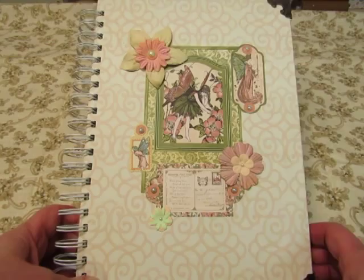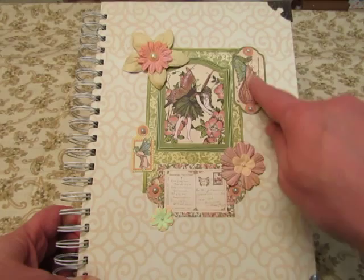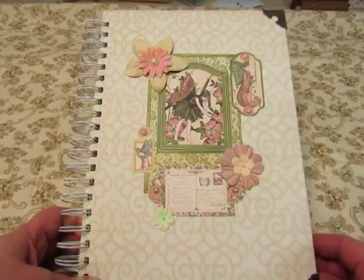And then I have some Prima flowers that are all off-white, and I sprayed them to get the color here, and added some pearls. And then these pieces are from Graphic 45, Once Upon a Springtime. And then I used Tim Holtz's Book Corners.